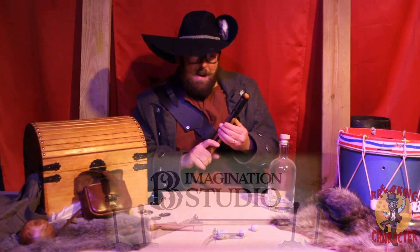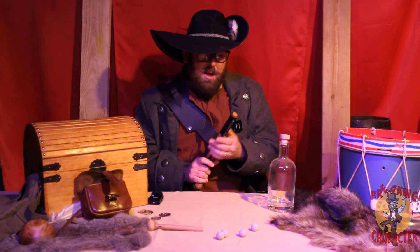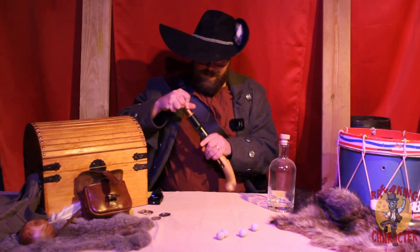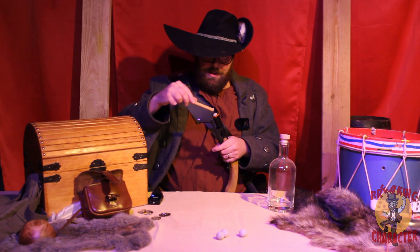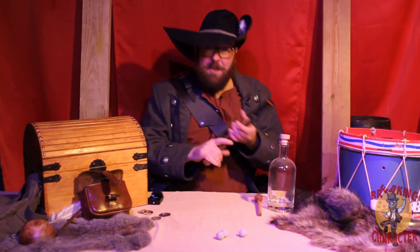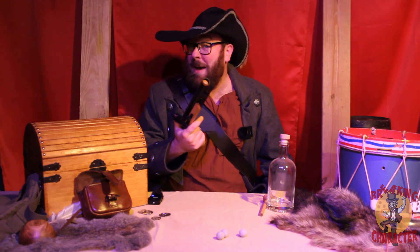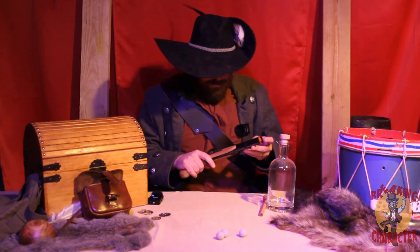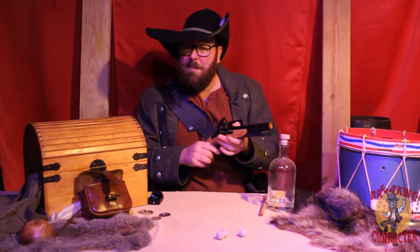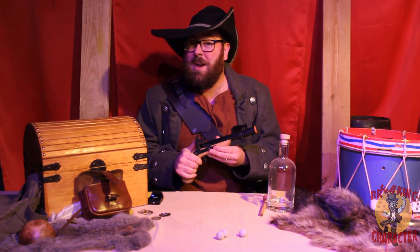This is a spring-powered flintlock nerf blaster. All you have to do is take a ramrod, jam it down, take your ball, and you've got yourself a pretty nifty compact blaster that actually packs a bit of a punch. Today I'd like to talk about how it feels in the hand, how it operates, some challenges, and how I intend to use this at my next LARP.